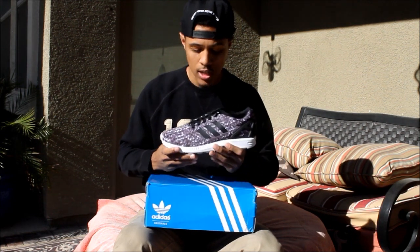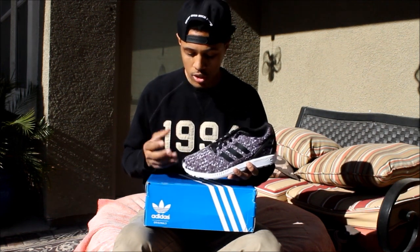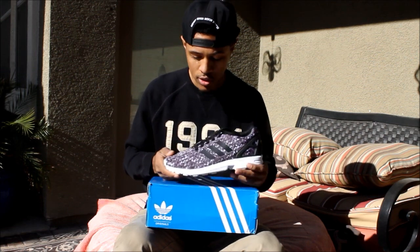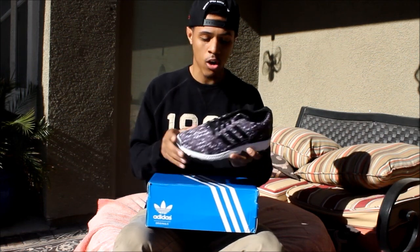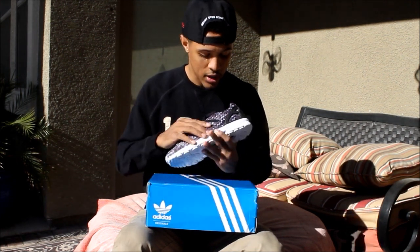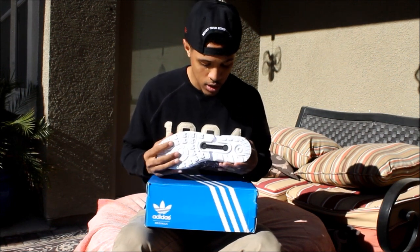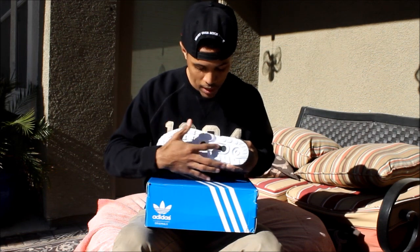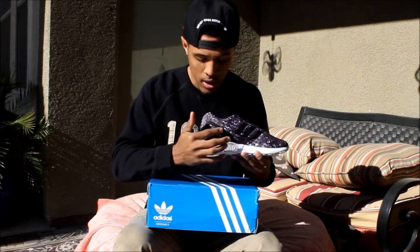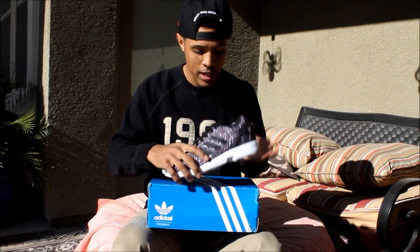What I have for you guys today is the Adidas ZX Flux. It basically has triangles all over the upper — black, white, and gray, all your neutral colors — and it comes together really nicely. You have the three Adidas stripes right there, the white midsole, and white outsole with a black pod in the middle. On the back there's a black plastic piece to add some design.